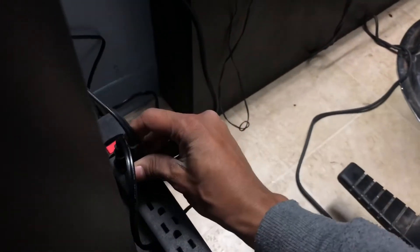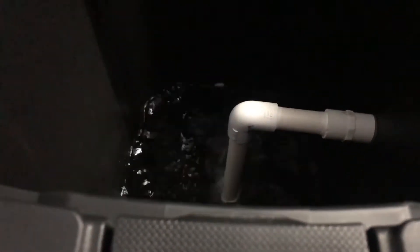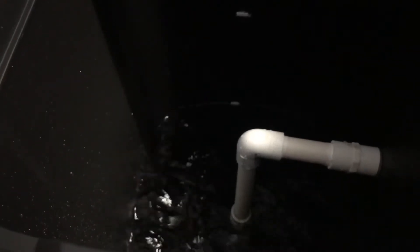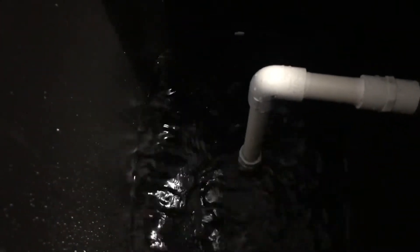Now that I got the water I want to mix in here, I got an extra plug right here — I'm gonna plug it in. I had the pump facing up with an elbow on it, but it wasn't the right elbow for the exit of the pump and it came off. So I just put the pump sideways, and you guys can see the water is moving nicely.